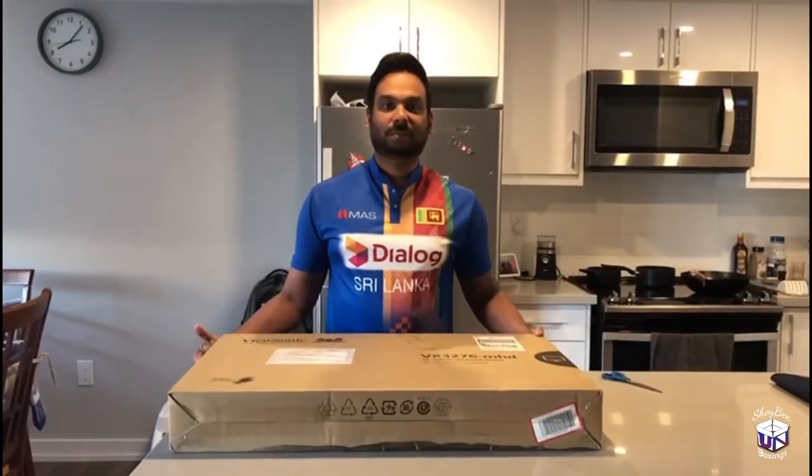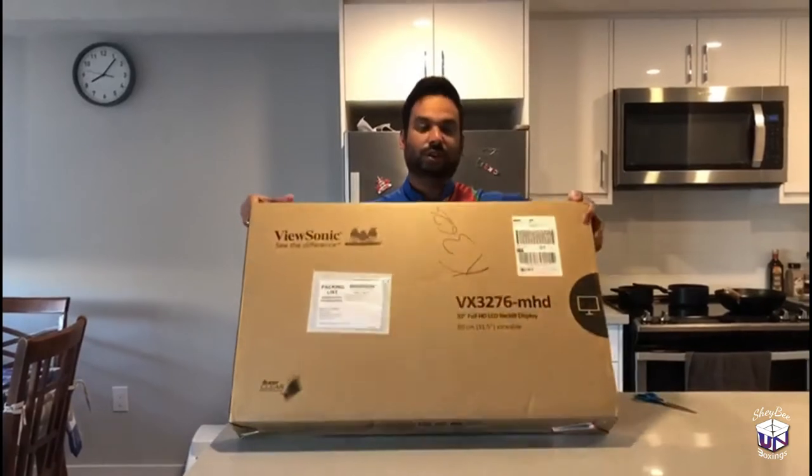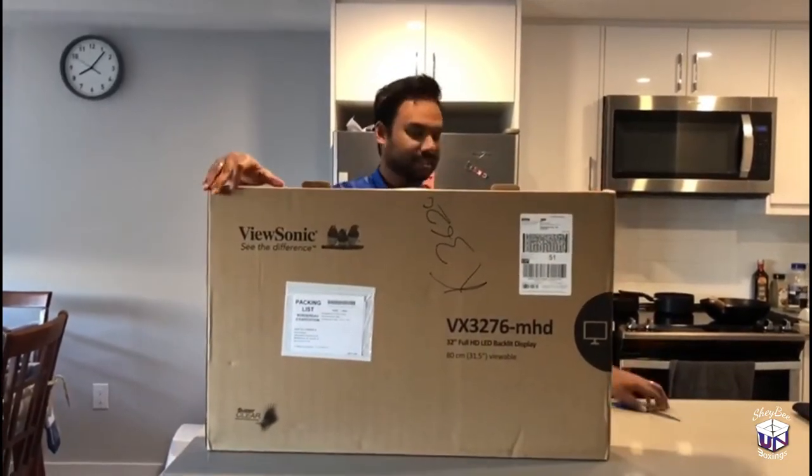Hi everyone, welcome to another ShaBee unboxing. Today I will be unboxing the ViewSonic 22 inch full LED battery monitor. Let's get started.